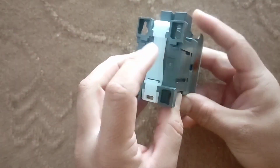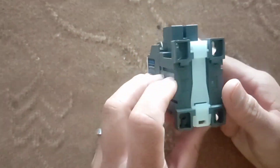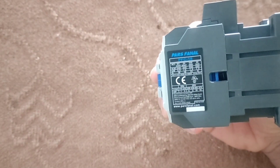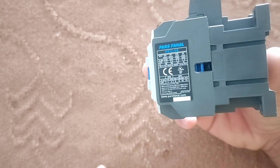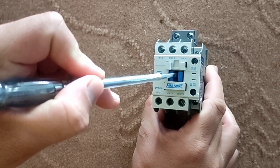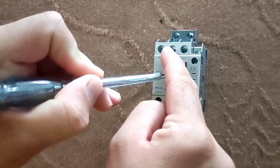Contactors are placed on the rail in the electrical panel. Other contactor details are written in this section. When the handle is pressed, the inputs and outputs are connected.